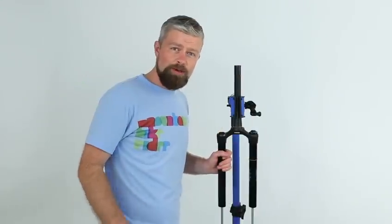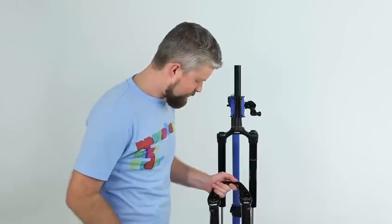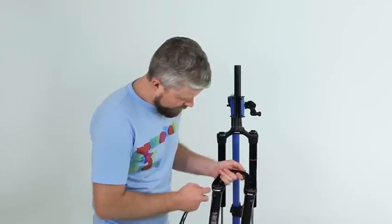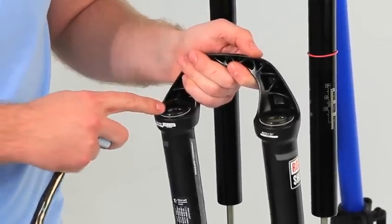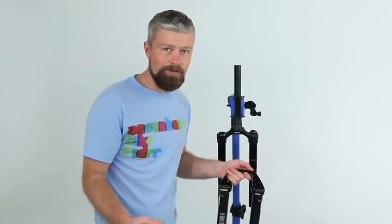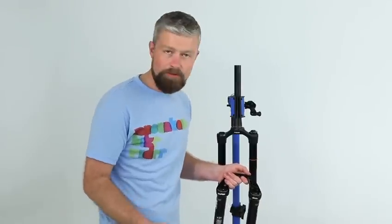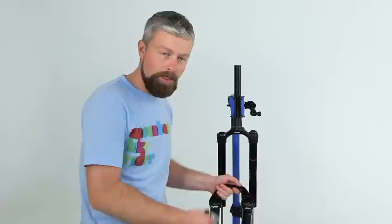With the lower legs off and draining in a bucket, now is a good time to give them a good clean. These ones are spotless, but if they are dirty you need to pay particular attention to the seals. You're basically going through a lower leg service, which is something we covered in the September issue of the magazine — we've also got a video online to show you how to do it. It's nice and simple, but get that done and then we can get on to changing the spring.